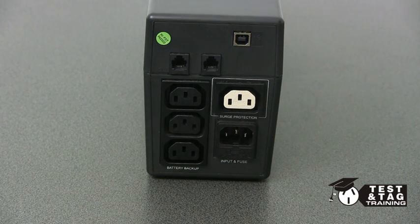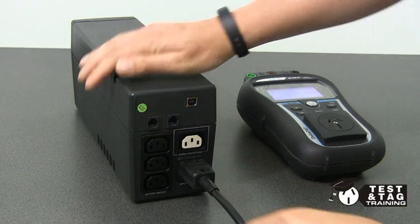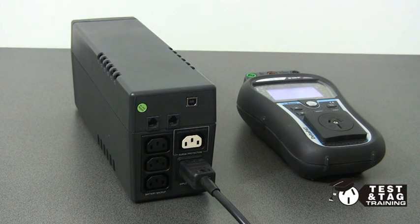Please note that if you attempt an extension lead test, the polarity will fail. Using the Matrell DeltaPAT, we will be performing a Class 1 test.